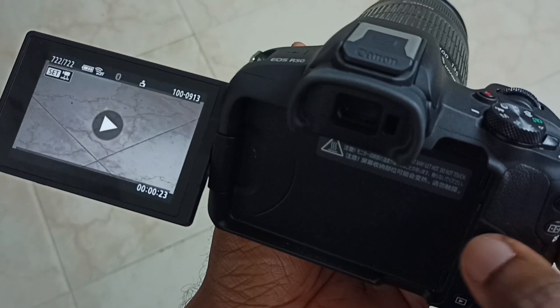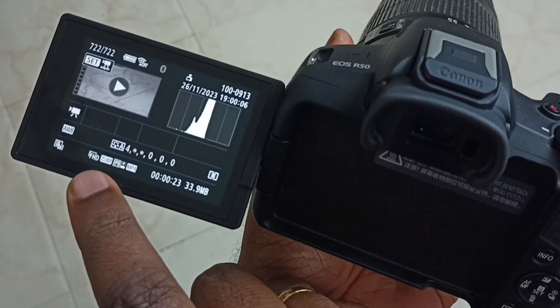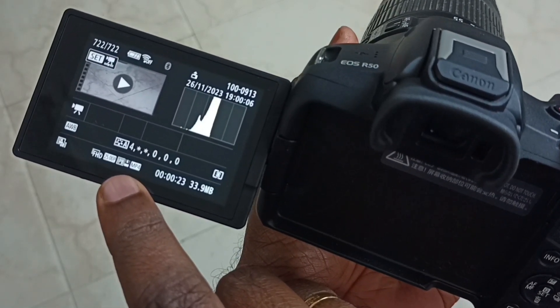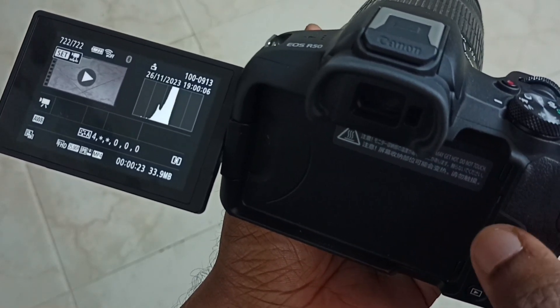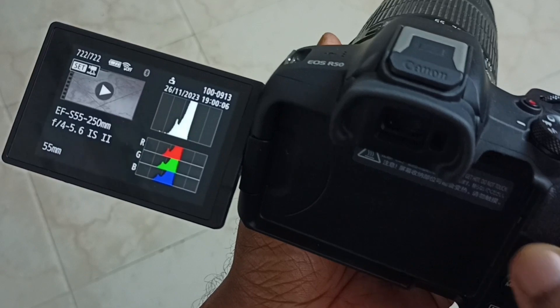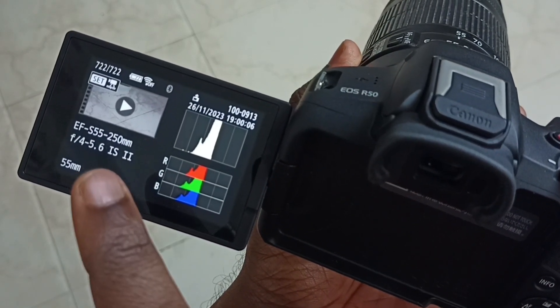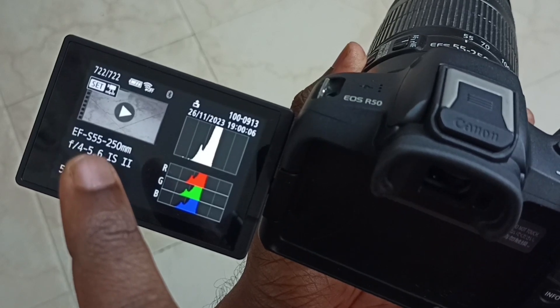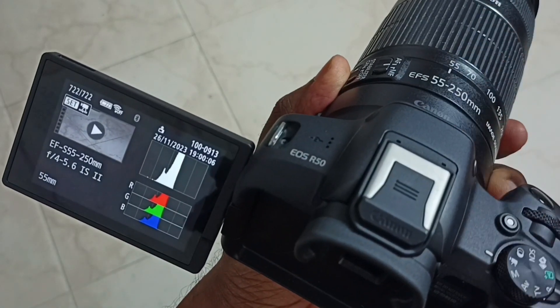Press this info button. See, info says this is a full HD video, 25 frames per second, MP4 format. Press info again — it says this video was captured using this EFS 55 to 250mm lens.